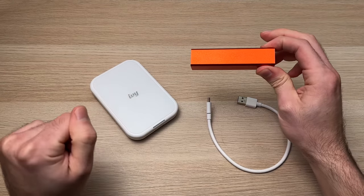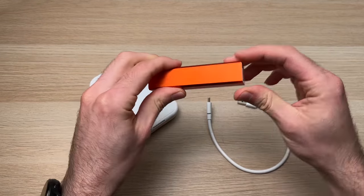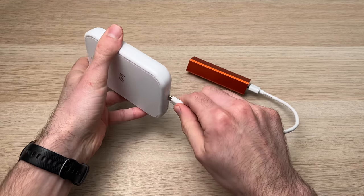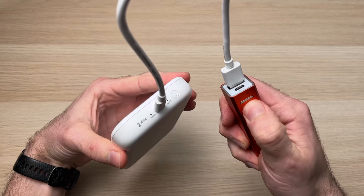Another way that you can charge your Canon IV on the go is by using one of these portable batteries. You just have to connect the original cable here, plug it into your Canon IV, and power on your battery.